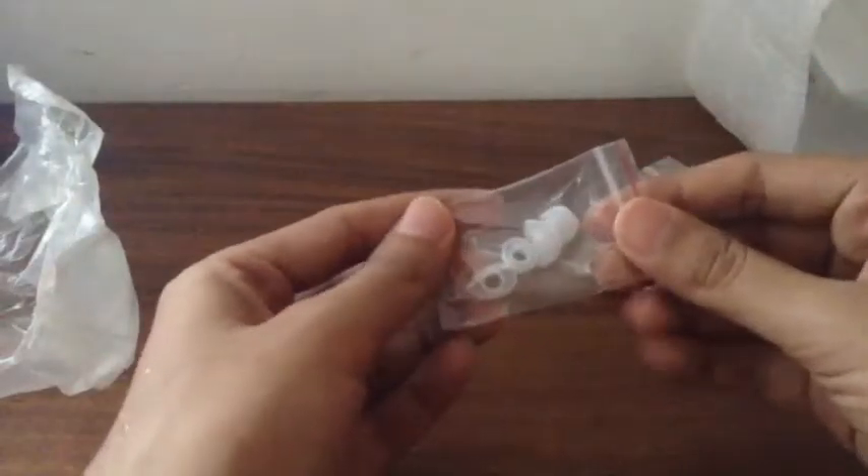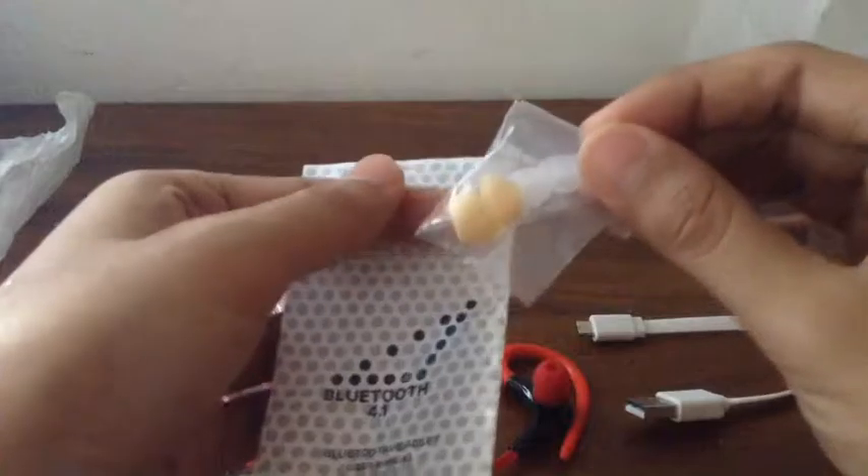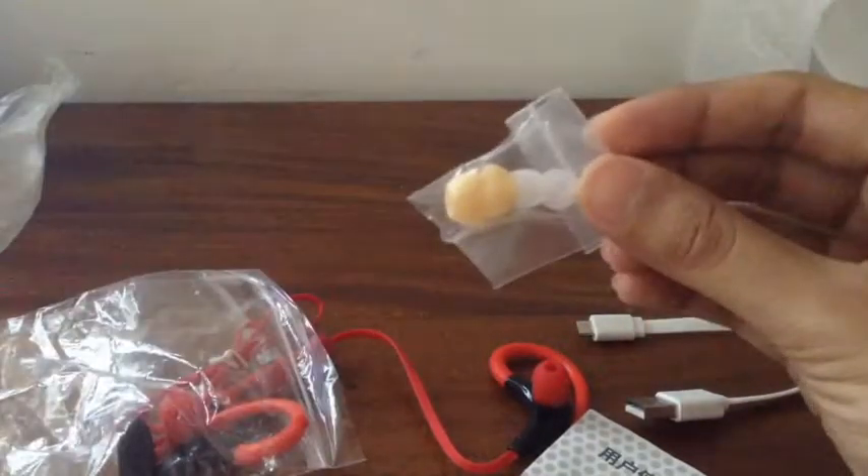Let's see what it comes with. It comes with obviously extra ear pieces — rubber ear tips — in this bag. It's basically generic, not branded, obviously for that price. There's a manual, and even more ear buds — I think these extra ones are what the seller added in addition to what comes in the manufacturer's package.